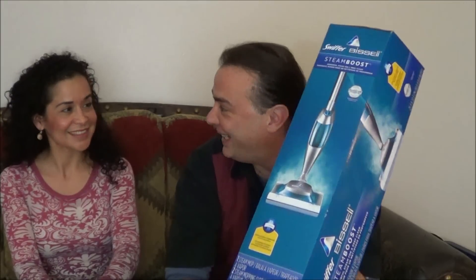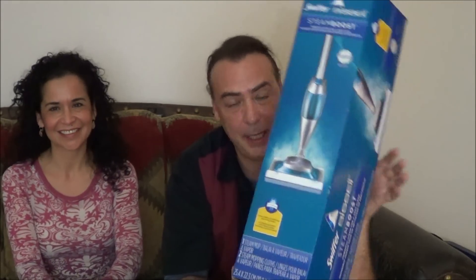So are you about ready to go out and try out the Steam Booster on your kitchen? Yes, I'm ready. Alright guys, we're going to get this thing broke out of the box, set it up, and then we'll see you out in the kitchen.